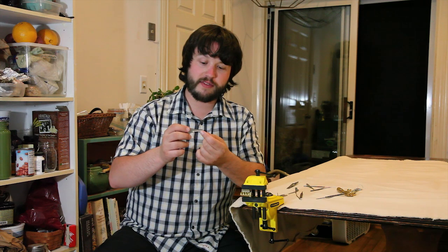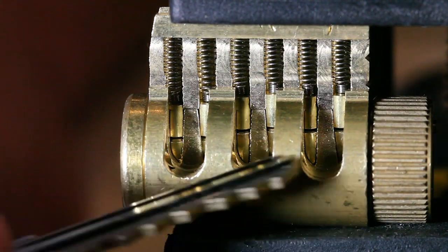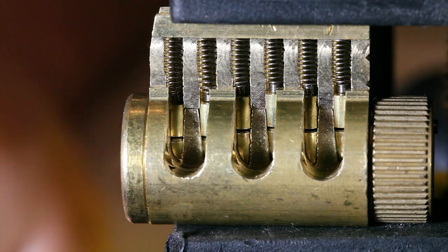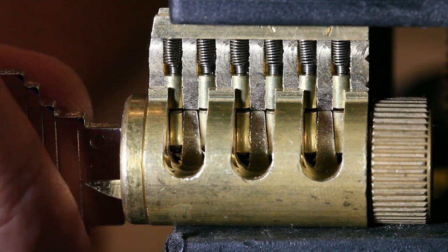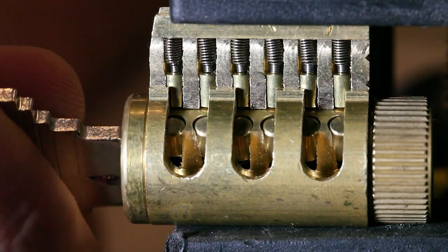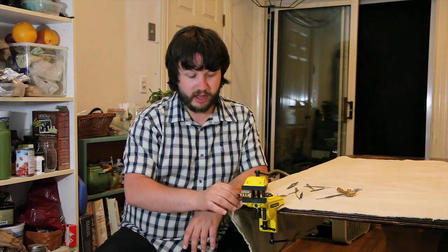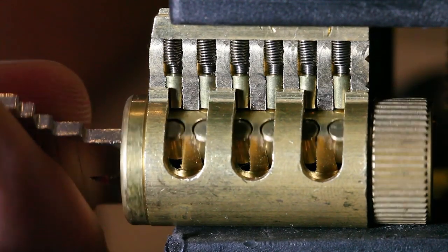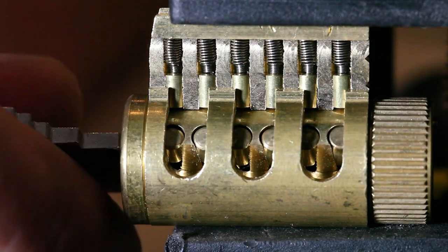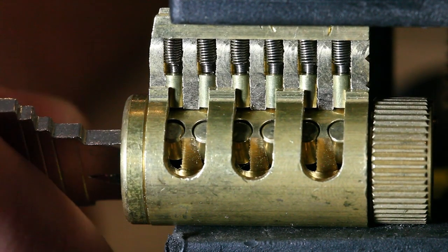The cuts along the key are called the bitting of the lock. The bitting corresponds directly to the key pins, which are the pins on the bottom. As we insert the correct key into the lock, with it fully inserted, you'll see that the top of the key pins are all sitting flush at what we call the shear line. The shear line is the line between the plug of the lock — this portion here that the key turns — and the Bible of the lock, which holds our driver pins and the springs.